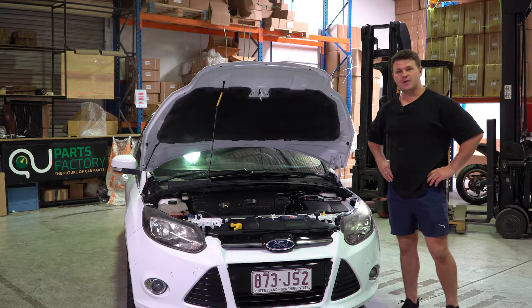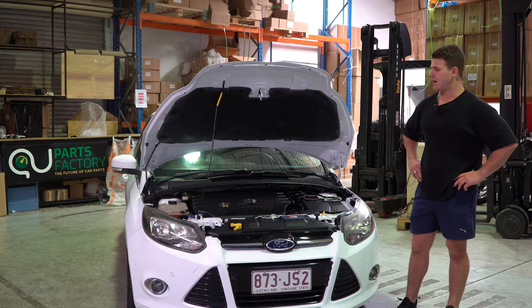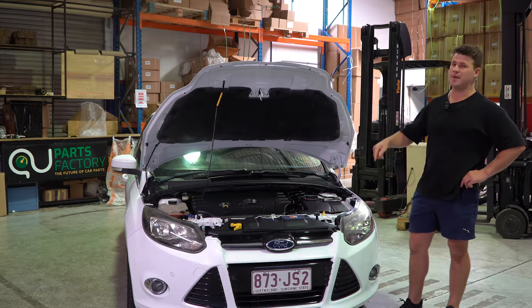Hello and welcome back to another PartsFactory Australia installation tutorial video. We're working on this 2011 to 2015 Ford Focus.